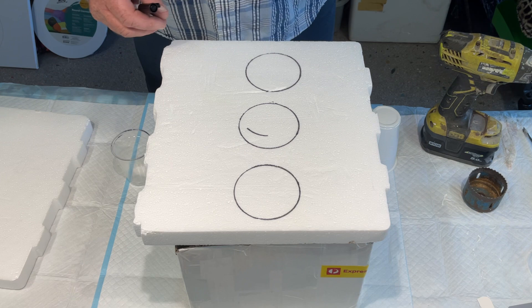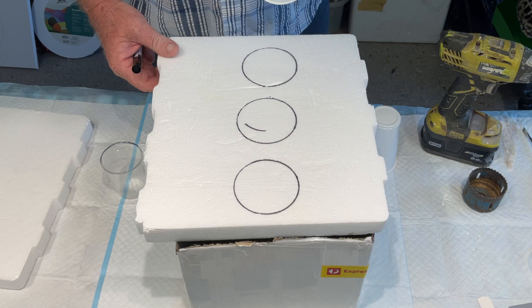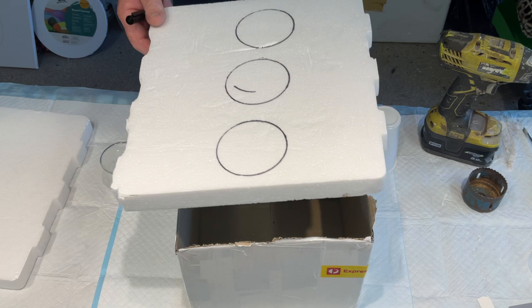If you don't have anything like that at home, you can go to a local general store and they'll often give you the packing if you want it. It's just a piece of polystyrene packing and John's got it up on a box.